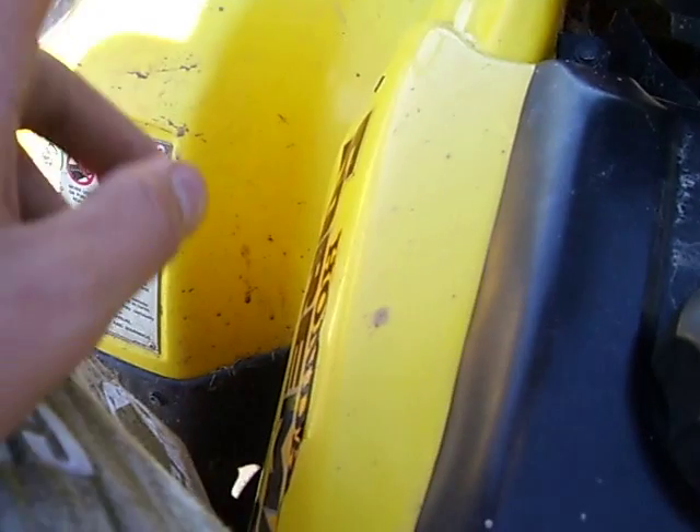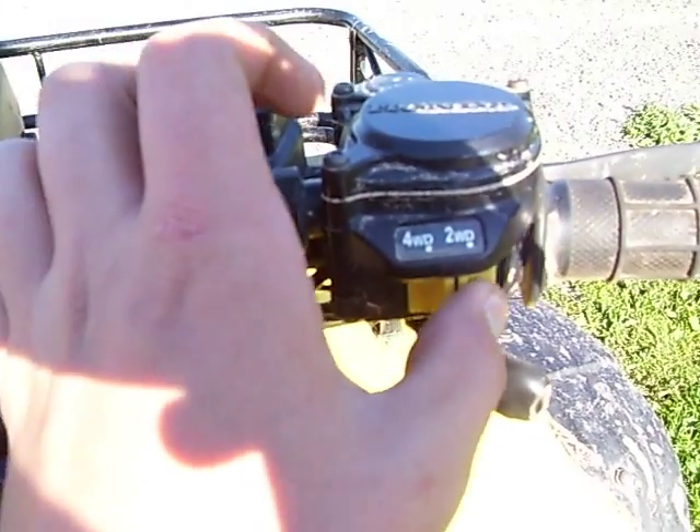The lights on this are very good. Kill switch right there. Two and four-wheel drive slider switch.